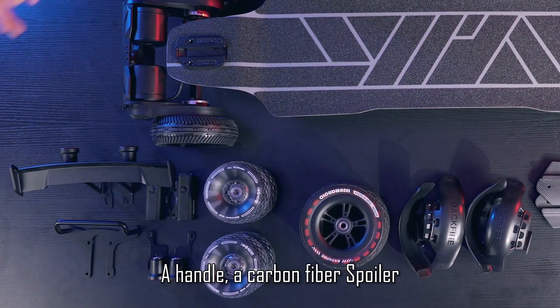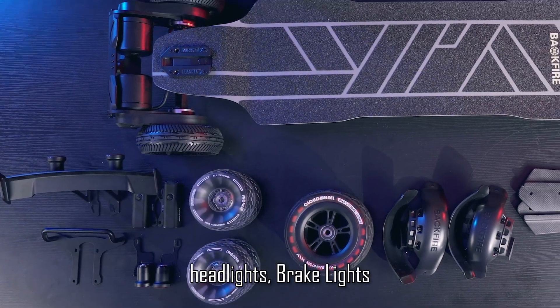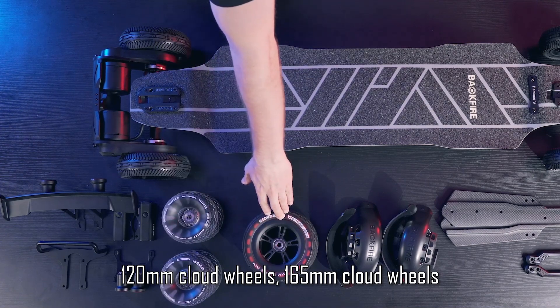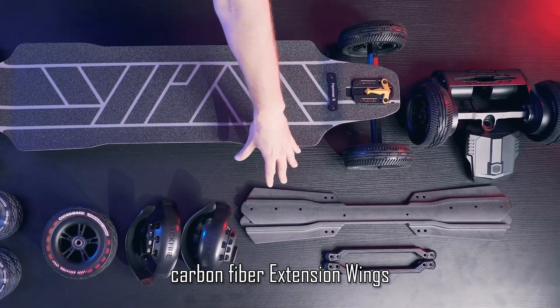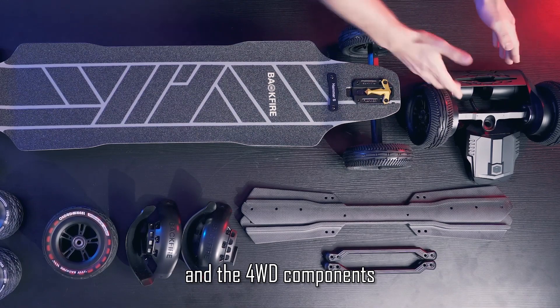A handle, a carbon fiber spoiler, headlights, brake lights, 120 millimeter cloud wheels, 165 millimeter cloud wheels, mud guards kit, carbon fiber extension wings, aluminum alloy handles, and the four-wheel drive components kit.